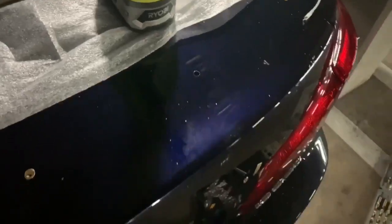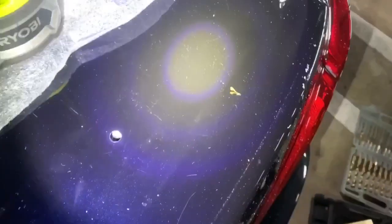Ran into a small issue — the second-to-last hole on each side has some trunk still in the way. If you look down in there, there's still some sheet metal blocking it. I think it's just a fold in the trunk or part of the structure — just metal, not wires or anything. I'm just going to have to drill through that.